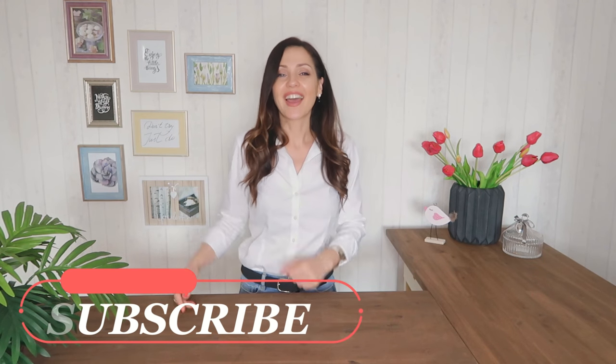I hope you enjoyed that, and of course if you like this video please subscribe, and see you next time!